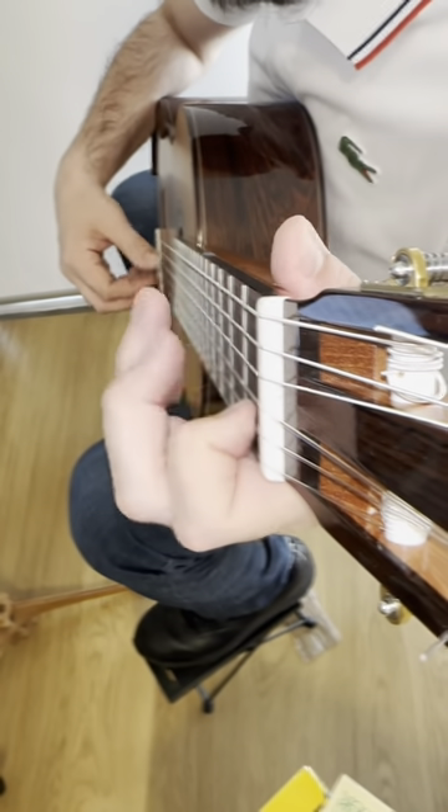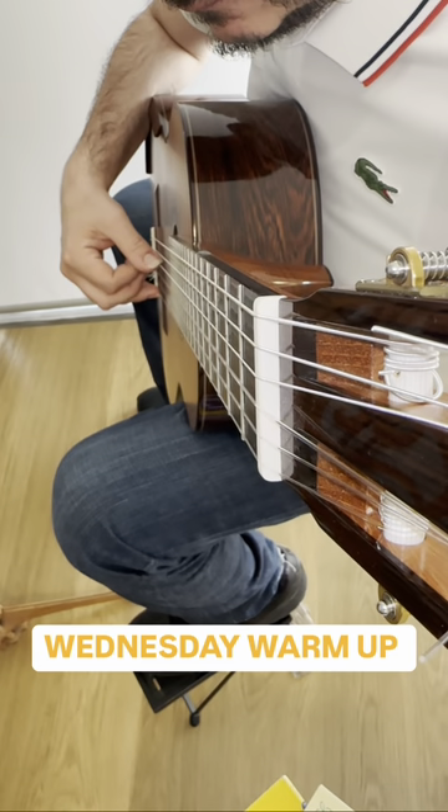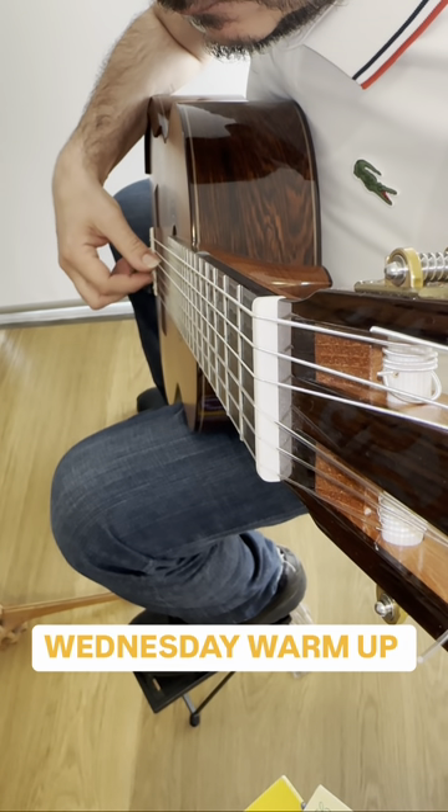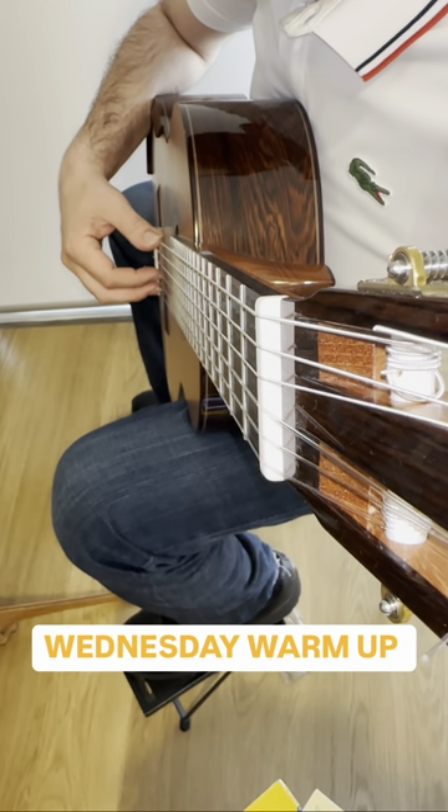Welcome to Wednesday Warmer. In today's session we'll be looking at right hand arpeggios to get you playing at your very best — playing with confidence, with a great sound and playing with a good sense of rhythm.